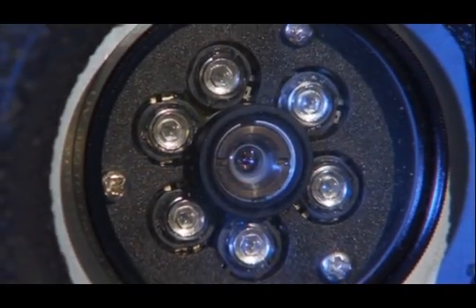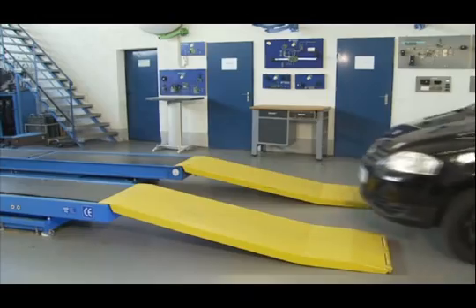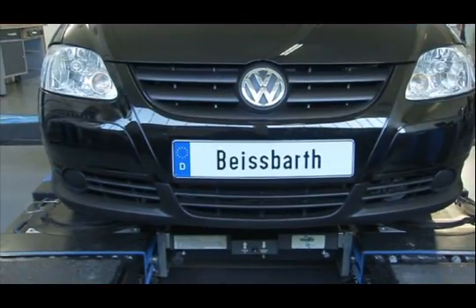In addition, we supply optimized sets of adapters and cables for every measurement bay. Regardless of whether it's a scissor lift, four-post platform or overhead platform, 60 cm clearance on both sides of the platform is sufficient.